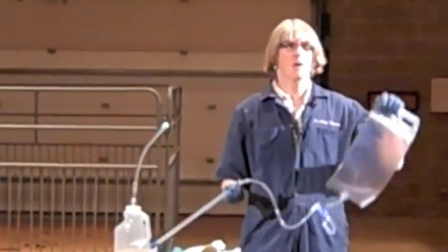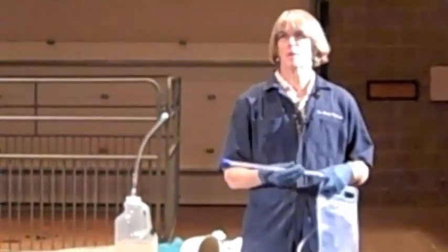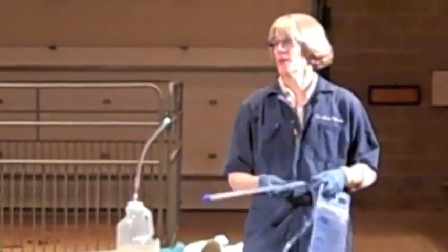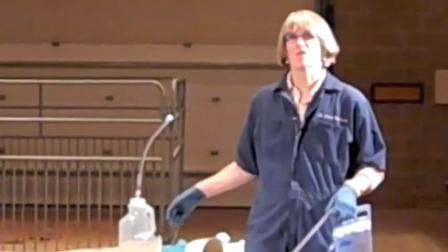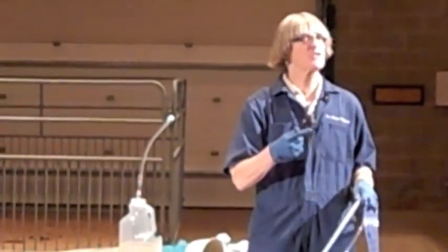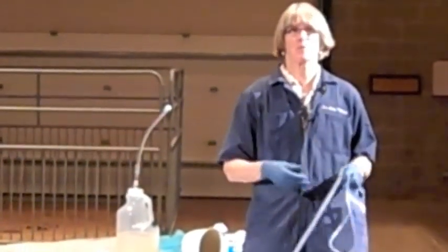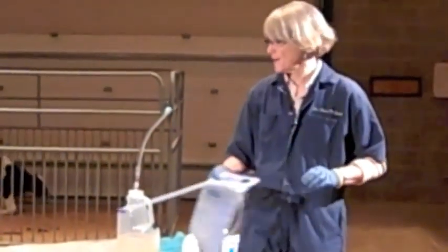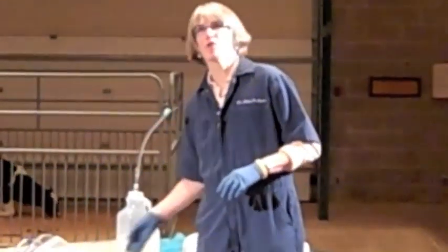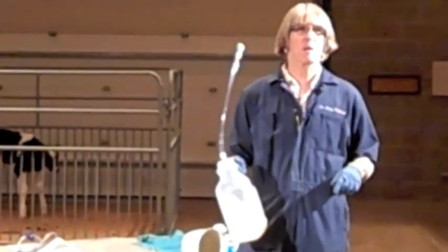Because people don't like to pass an esophageal feeder, I like to ask people to pass it only once. In the case of colostrum, we want to give four quarts. When we use the esophageal feeder, we're going to give a full dose all at once when the calf will absorb it. Unless it's a 60-pound Jersey, you have to use the big volume.